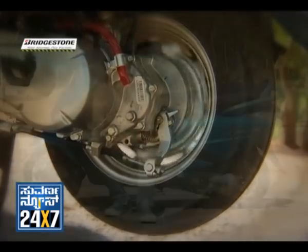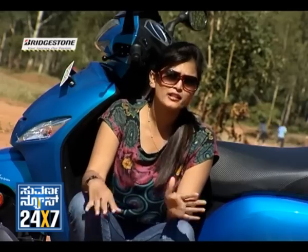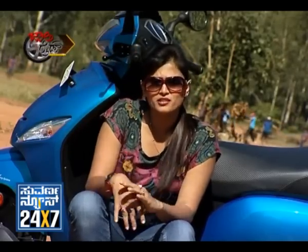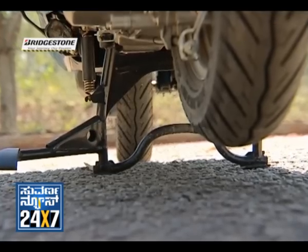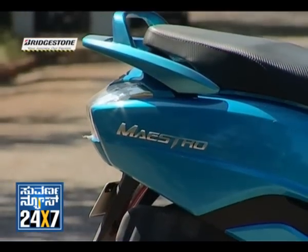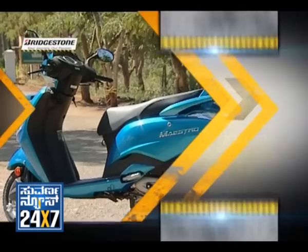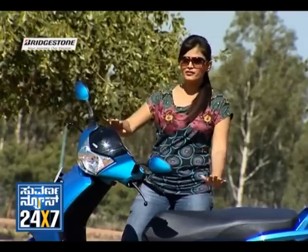There is a small safety feature here — a brake lock system. You can engage the brake lock system for safety, which is a useful safety feature on this scooter.